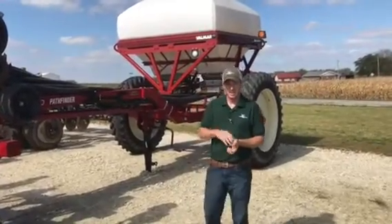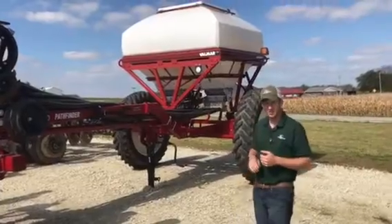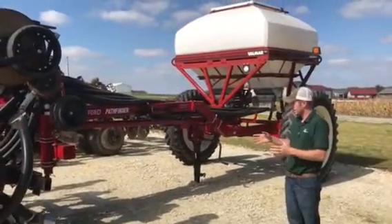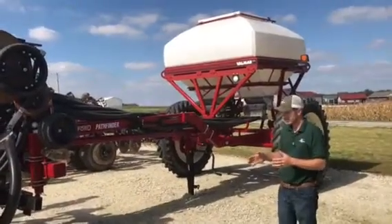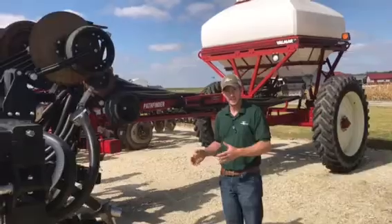Hi, I'm Adam Fennig with Fennig Equipment, and you're tuned into the Talkin' Shed. Today, it's Friday the 13th, and me and Kurt were out here in the lot, and we thought that we needed to discuss this nutrient placement of the new Magnum 10,000 series.